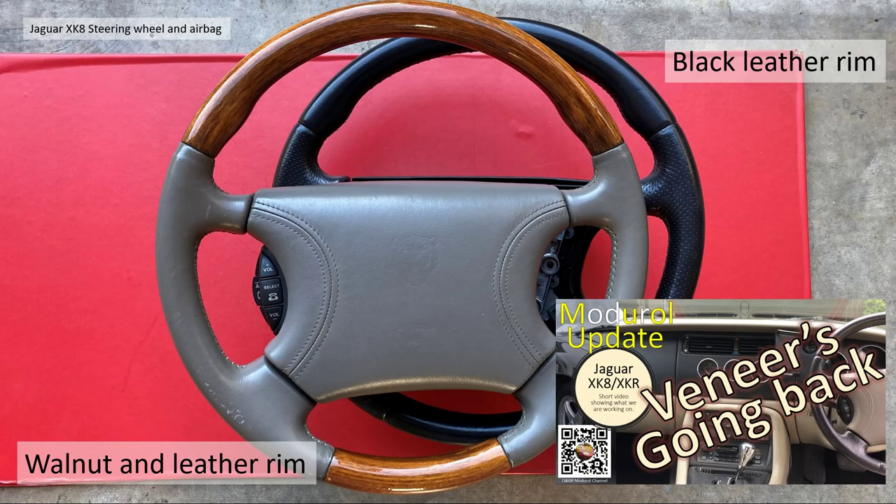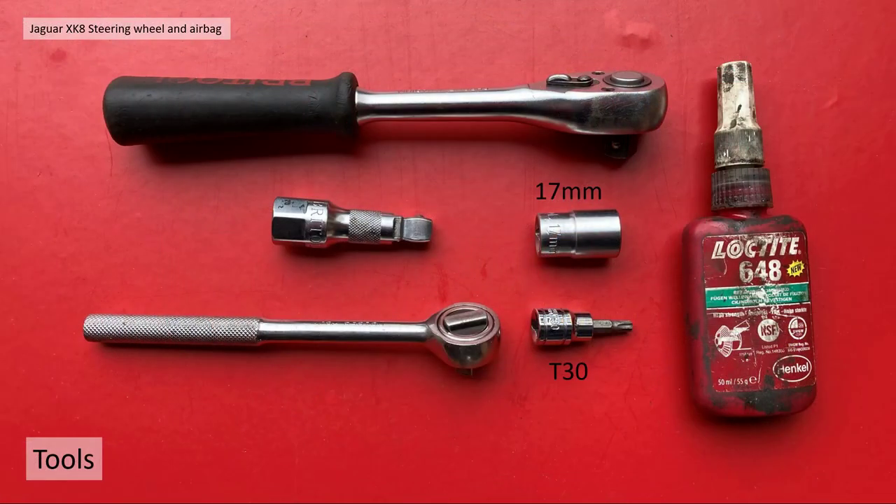We've been working on our car — we've gone from carbon fiber wrap and carefully putting back the walnut veneer, but we need to now change the black leather trimmed steering wheel back to the old walnut leather rim steering wheel. To do that we needed the following tools: a 17mm spanner, a T30 Torx with a short extension, a couple of ratchets, and some Loctite.